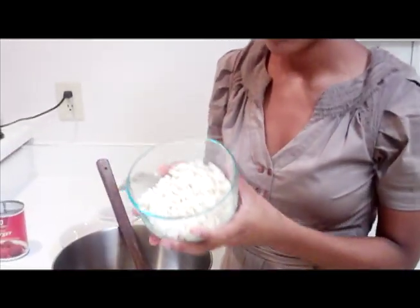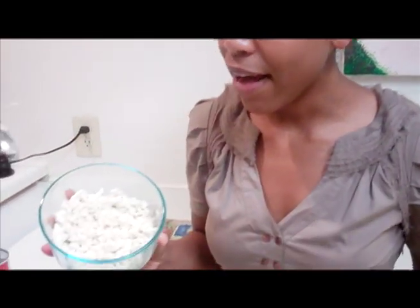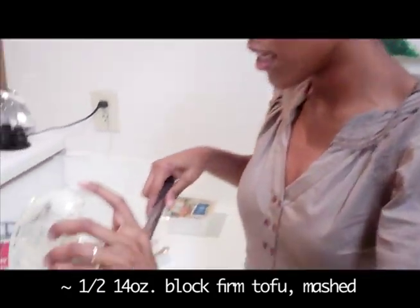Now in this bowl I have some firm tofu that I've crumbled up. If you're not familiar with tofu, it comes in different consistencies — soft, firm, extra firm. When I'm cooking something like vegan macaroni and cheese I use firm, and for scrambled tofu I use extra firm. It has a bland flavor and takes on whatever you season it with. I have half a block of tofu mashed and I'm going to add this to the veggie burger.